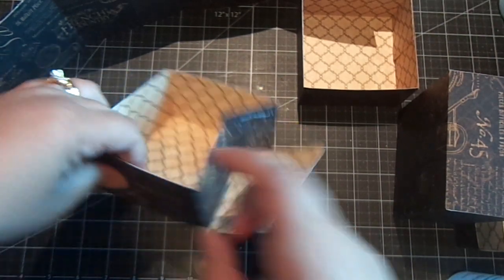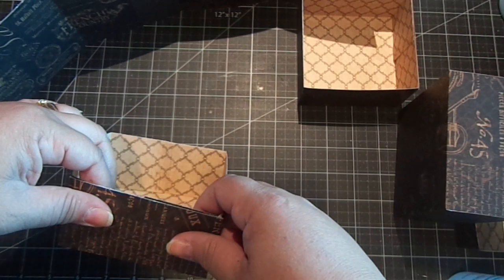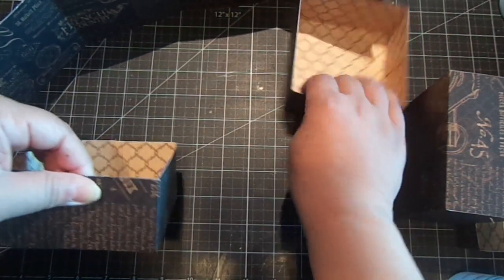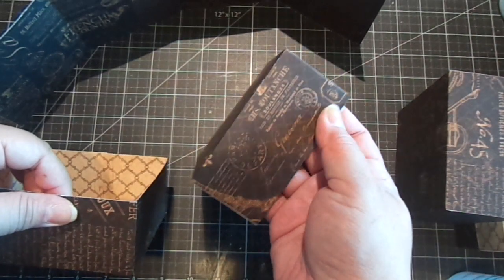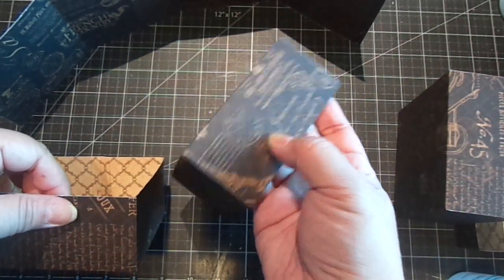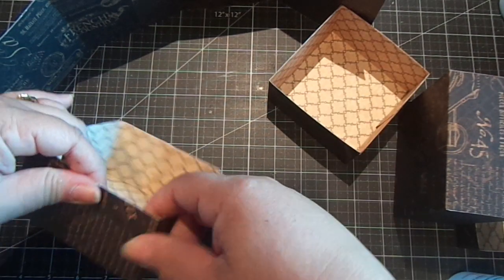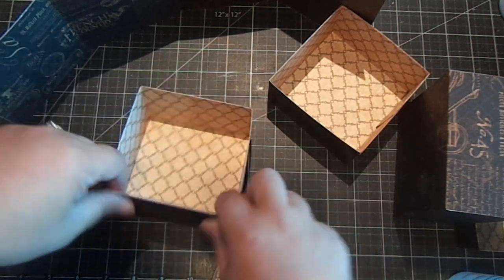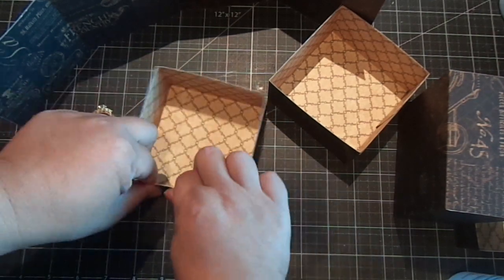If you want to get creative on the lid, you can use decorative scissors, edge dies, or edge punches to give a different style to it rather than just being straight. You can give it a scallop look — whichever punch, scissors, or die you have — it'll look really pretty.